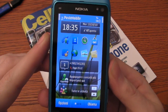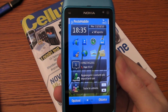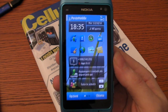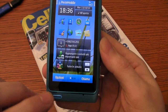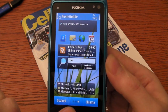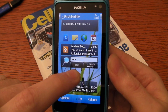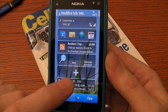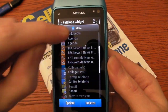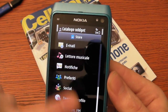This is the new Symbian 3 interface. As you can see, it's not very different from the S60 5th series, but we have a new feature: three homepages like Android smartphones. You can customize them by adding or removing widgets. There are a lot already on the phone, and you can also download them from the Nokia Store.